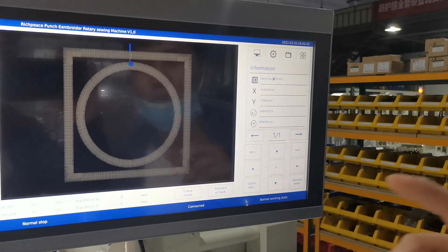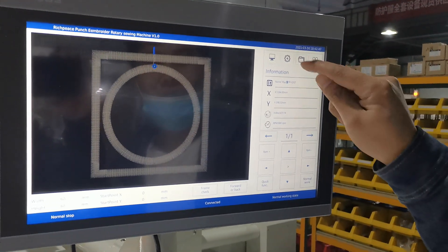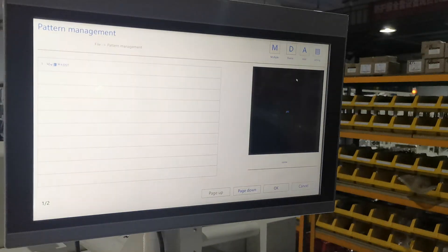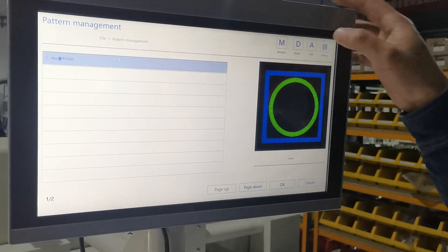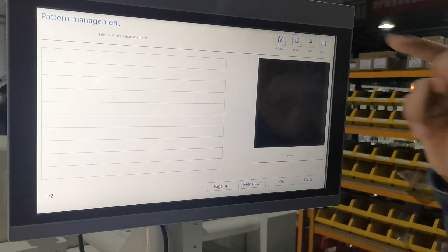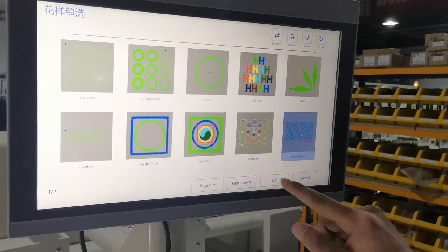First, when we want to use this machine, we need to choose the pattern first. Then we enter this function and the pattern measurement. First, we need to delete the old pattern, choose and delete it, and then add the new pattern.